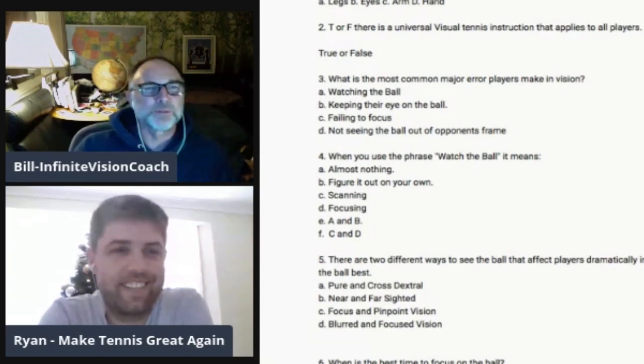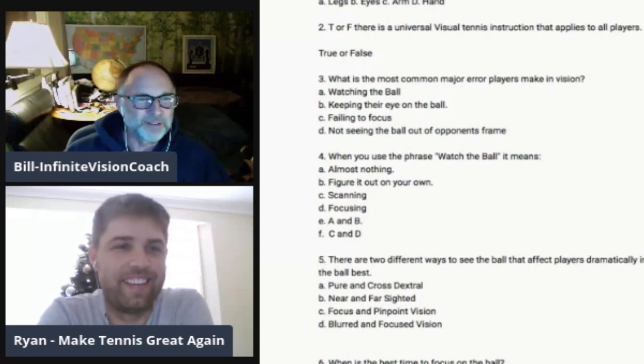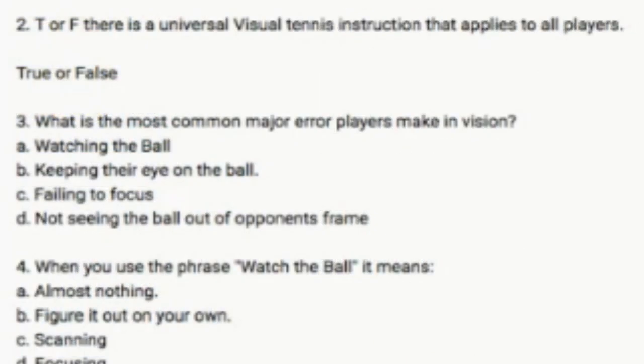Because if you're in the visual training for tennis quiz and you don't guess eyes, you don't deserve to get a single answer right. Question number two, true or false: there is a universal visual tennis instruction that applies to all players. False. That's good. What should tip you off there is the use of the word 'all' — universal and all — because there are so few absolutes in life.